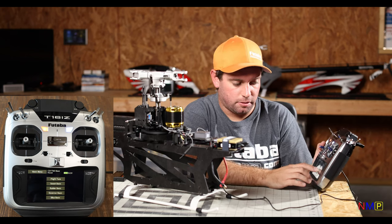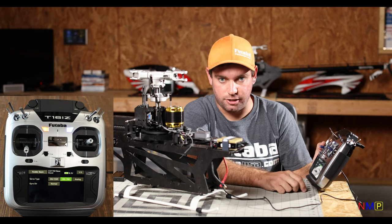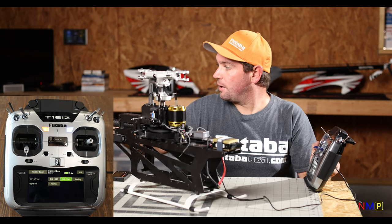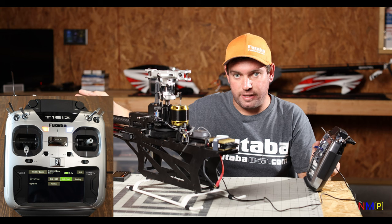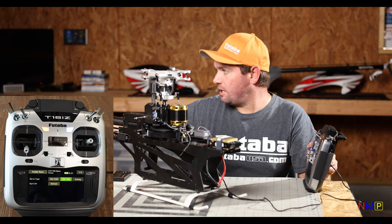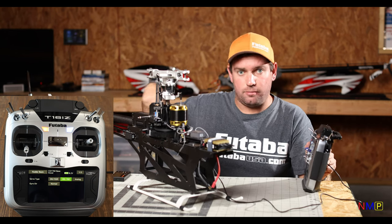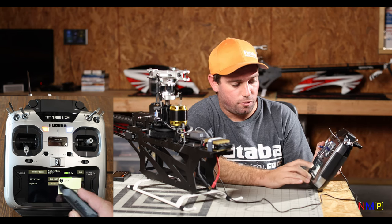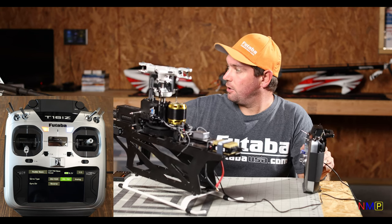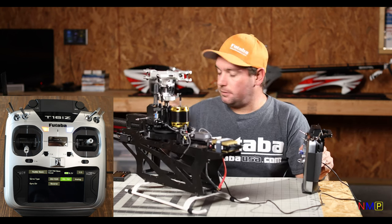We're going to go ahead and move on to our Rudder or Yaw — we've already changed the servo type. Next thing, we just need to make sure that the correction direction is correct, so we're just going to move the helicopter. The correction should be the opposite direction — increasing pitch to give nose left. As I turn it, I'm actually increasing pitch to the right, so it would pirouette faster — the compensation is reversed. So Normal/Reverse — yes, reverse. Now when I turn the nose left, it is increasing pitch to push the nose right. That is set.